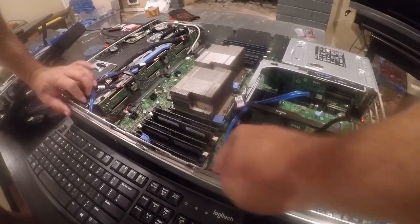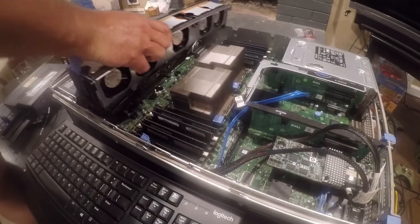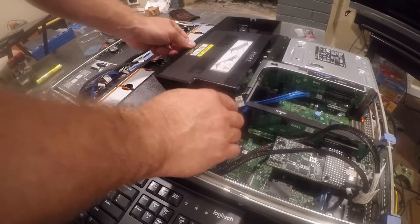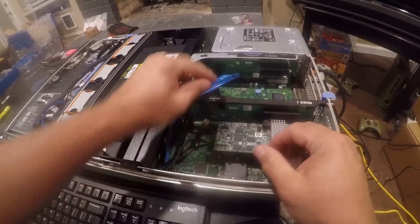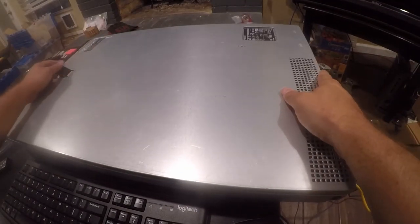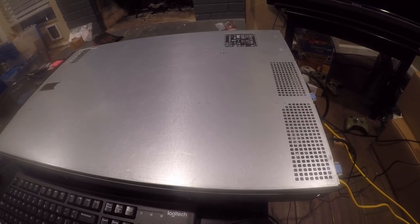So that's in there. Now we're going to put those vans back in — this just drops in, you just want to watch your cables when you do it. And then this drops in. Take these cables and just tuck them in out of the way, then you can put your lid back on. Next, let's configure the server.